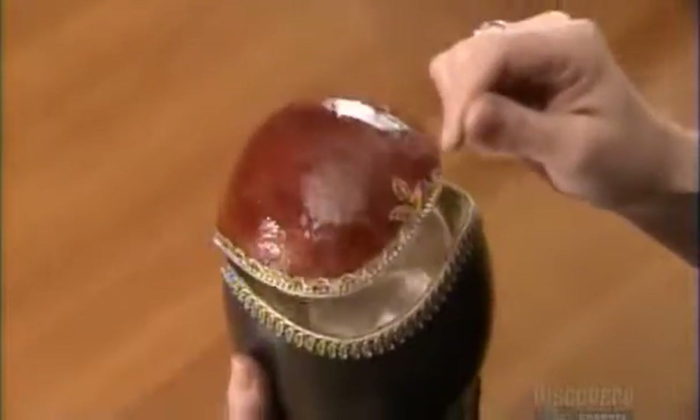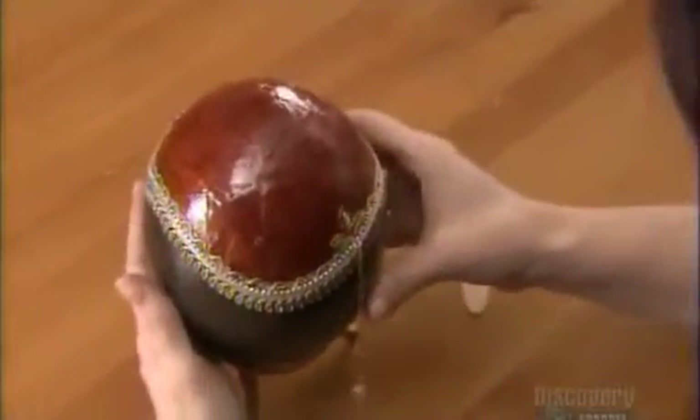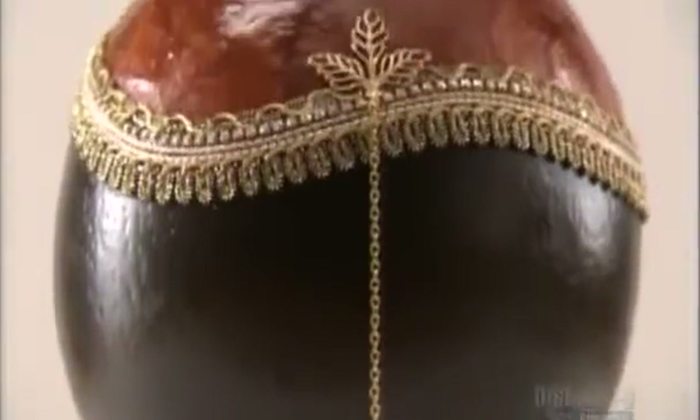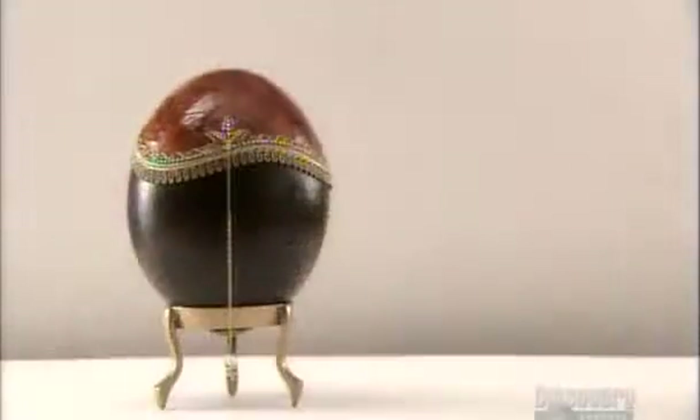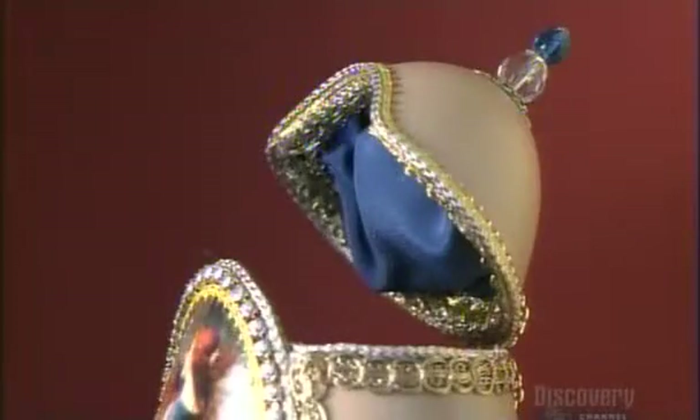Here's the finished piece — a delicate jewelry box that opens with the help of a fine chain to reveal its satin interior. There's no end to the creativity that goes into making these decorative eggs. This model even has a music box built in.